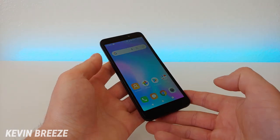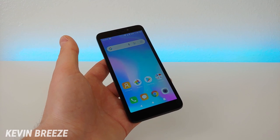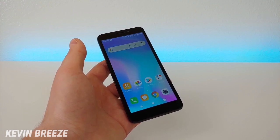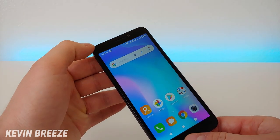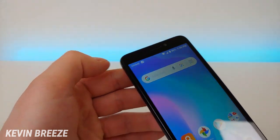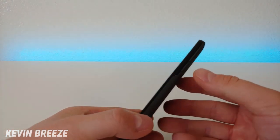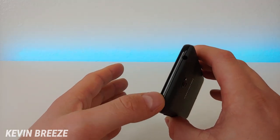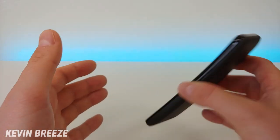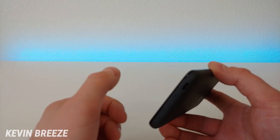Now that we've gone over the specifications, let's take a closer look at the hardware. On the front we have the 5-inch 480p display with 160 PPI and an 18 by 9 aspect ratio, with pretty big bezels on the top and bottom, and the front-facing camera and earpiece at the top. On the left side we have nothing; on the right side we have the power button and volume button. On the top we have the noise-canceling microphone and 3.5mm headphone jack. On the bottom we have the microphone and the micro-USB port for charging and data transfer.